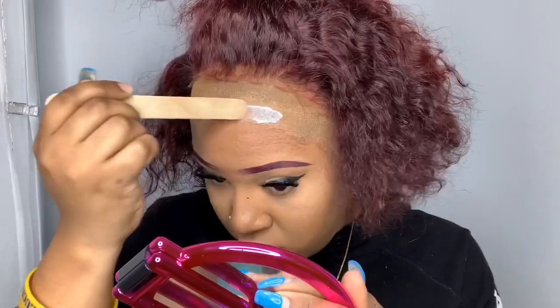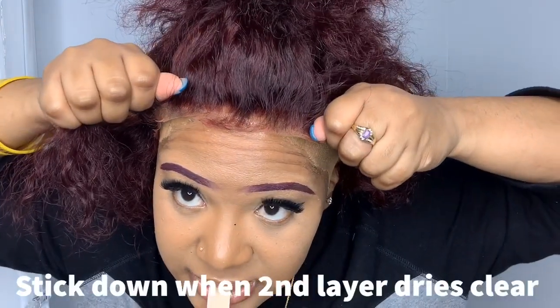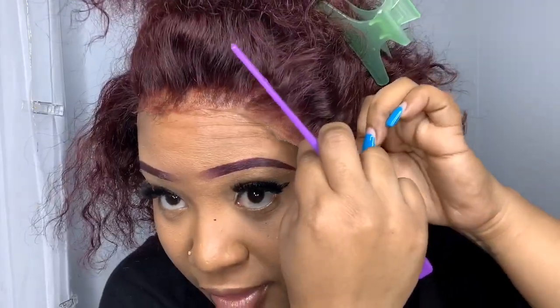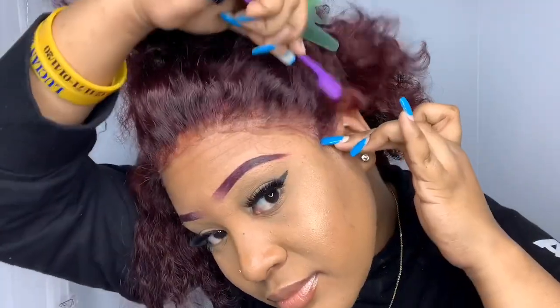I'm only doing two layers because I'm not wearing this for long. I could get away with one layer but I'll do two for the purpose of the video. I'm adding another layer exactly where I put the first layer, and then doing the same process on the two sides. You can see it's coming together quite nicely.